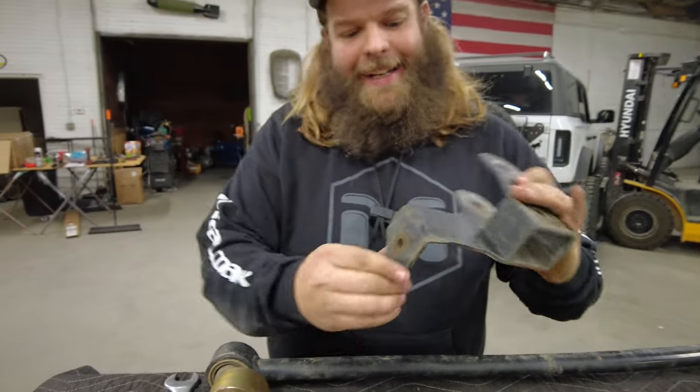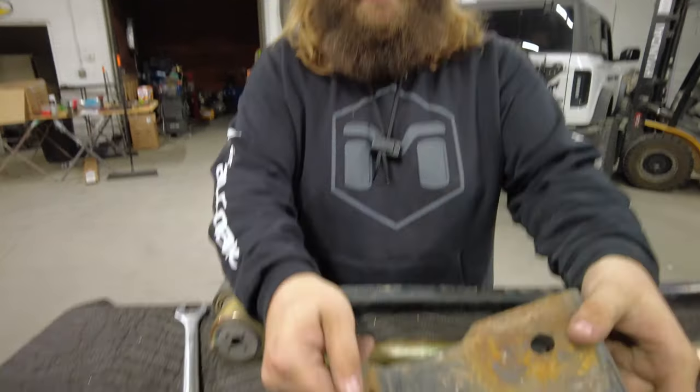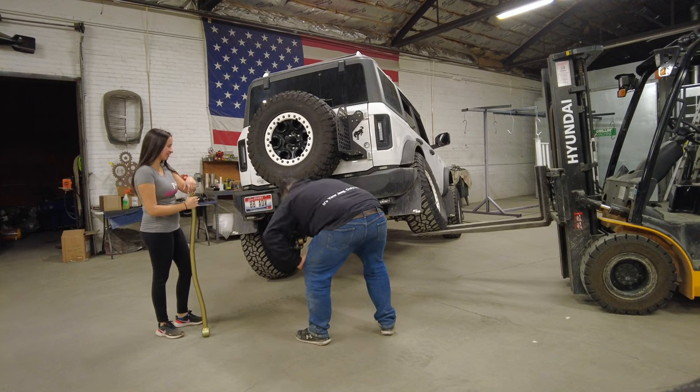Look at that. Stay off a crack, kids. That's bad. Just look at that.